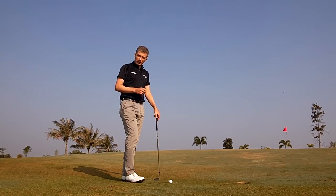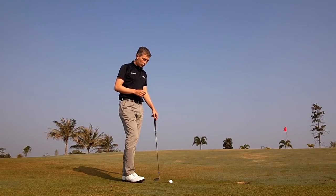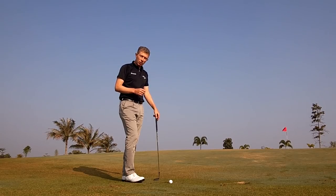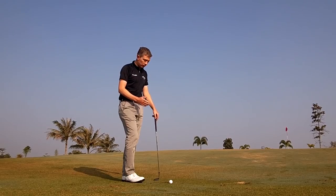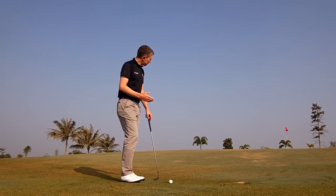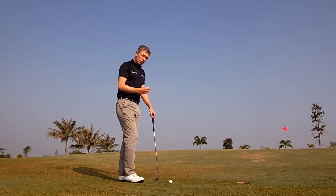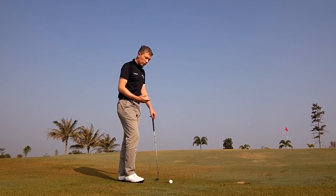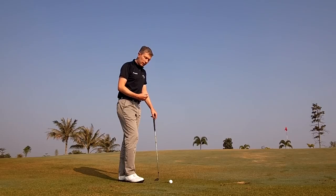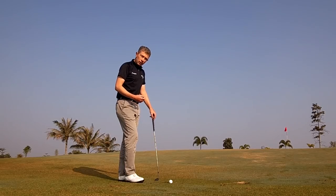Recently I read an online article, I think it was Golf Digest, about a new pitch shot the PGA Tour players have been using this year. I think Adam Scott used it successfully this year in the Masters. I gave it a try myself, liked it, and used it with some of my students with some success — especially players struggling with that short pitch shot where they need a little bit of height and the ball landing soft on the green, or players who had inconsistency in their impact. So I'd recommend you give it a try.